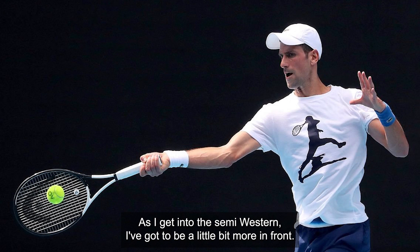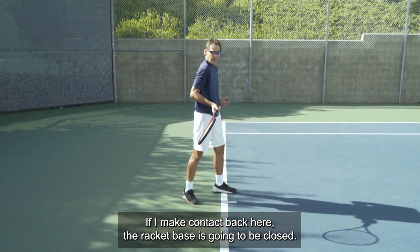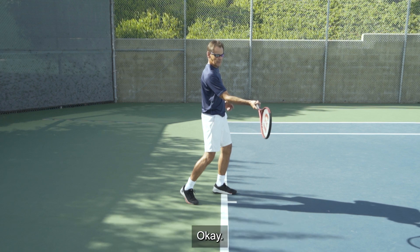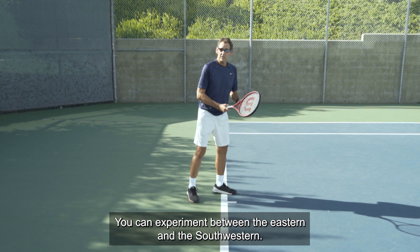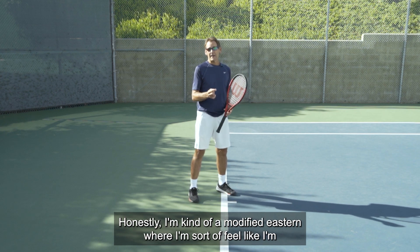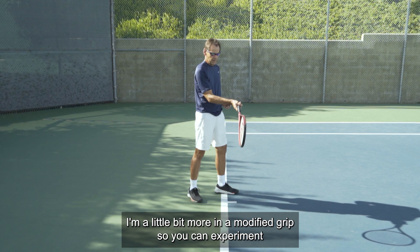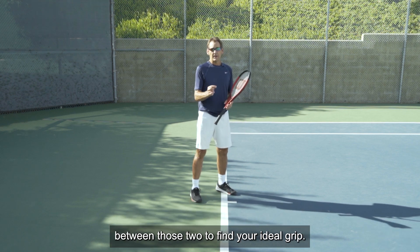As I get into the semi-western, I've got to be a little bit more in front at contact. If I make contact further back, the racket face is going to be closed and I'll be weak in the shoulder. I've got to get out in front to deliver the swing with power. You can experiment between the eastern and the semi-western. Honestly, I'm kind of a modified eastern when I'm competing — not a pure eastern, but a little bit more of a modified grip. So you can experiment between those two to find your ideal grip.